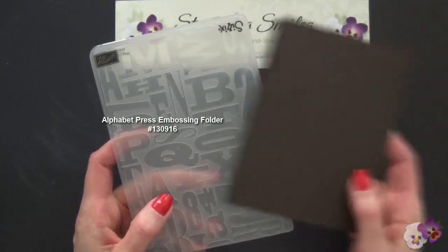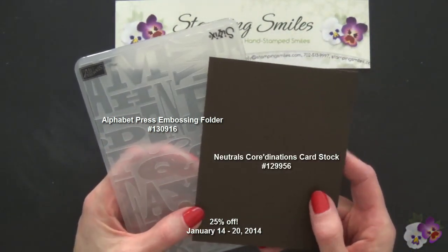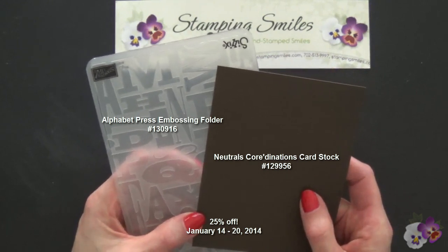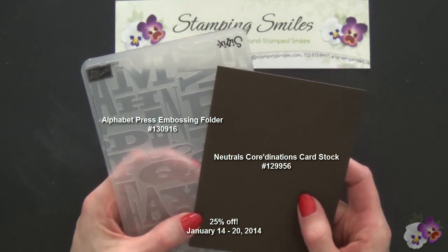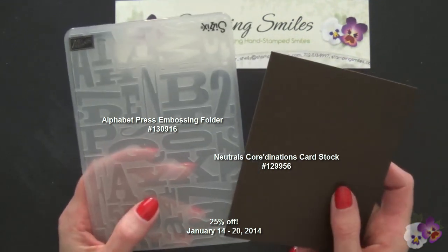The Alphabet Embossing Folder and the Neutrals Coordination's cardstock are two of the products that are 25% off for this week's Stampin' Up! Weekly Deals, January 14th through January 20th only, and I thought these two are going to go together beautifully.